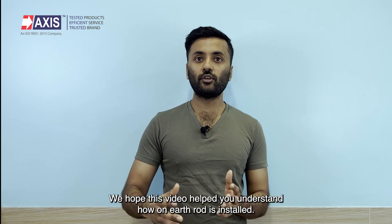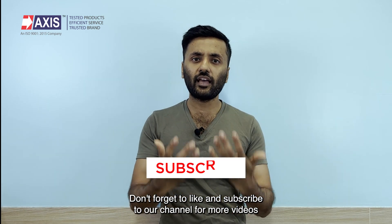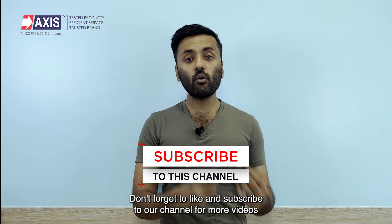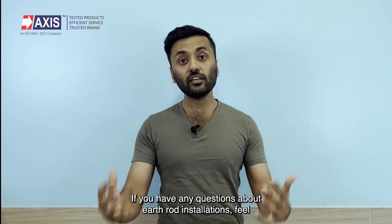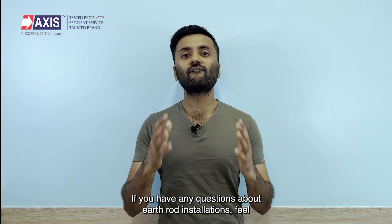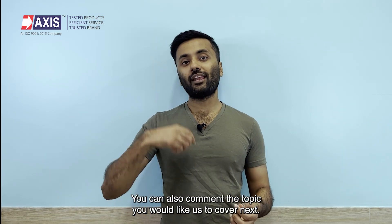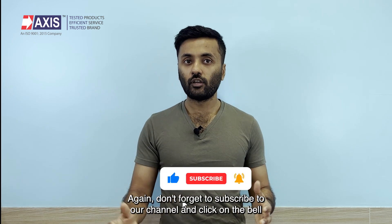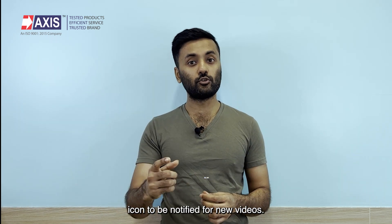We hope this video helped you understand how an earth rod is installed. Don't forget to like and subscribe to our channel for more videos on earthing, lightning protection and other electrical safety. If you have any questions about earth rod installation, feel free to leave a comment below. You can also comment the topic you would like us to cover next. Don't forget to subscribe and click on the bell icon to be notified for new videos.